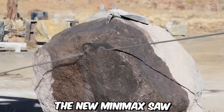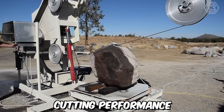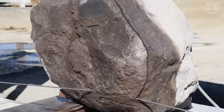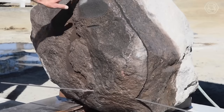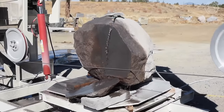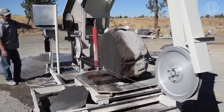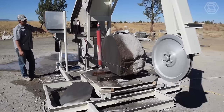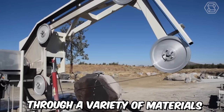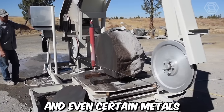The new Minimax Saw is a cutting-edge and compact power tool that offers exceptional cutting performance in a small and portable package. This innovative saw is designed to meet the needs of both professional woodworkers and DIY enthusiasts who require a versatile and efficient cutting tool. Despite its compact size, the Minimax Saw packs a punch with its powerful motor and sharp cutting blade. It's capable of making precise and clean cuts through a variety of materials, including wood, plastic, and even certain metals.